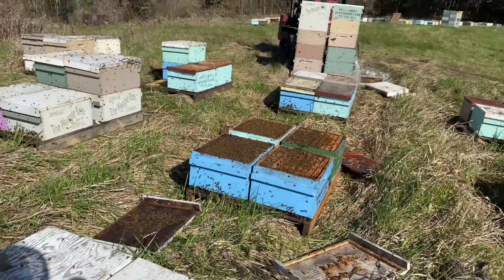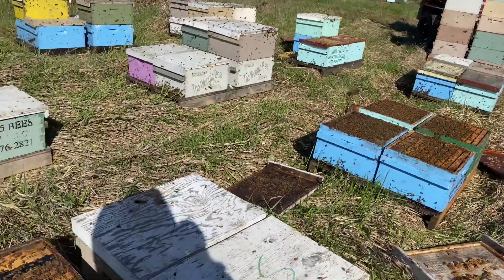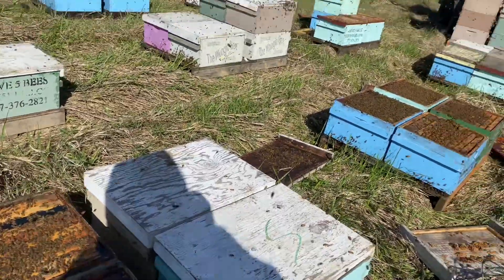Overall, bees are looking good. Really excited. Hopefully the weather cooperates and we get a really good honey flow here a little later in the season.